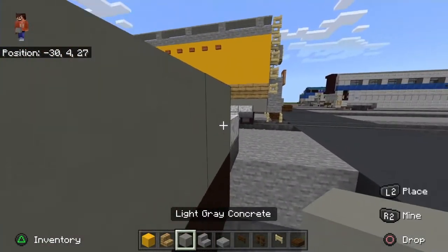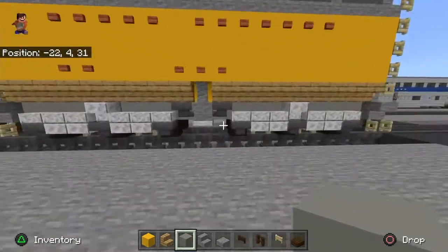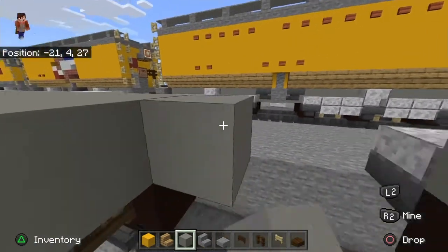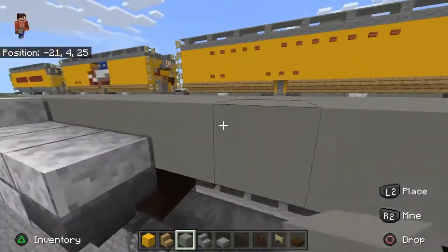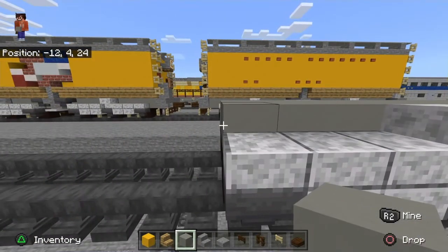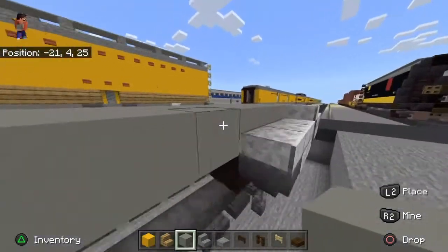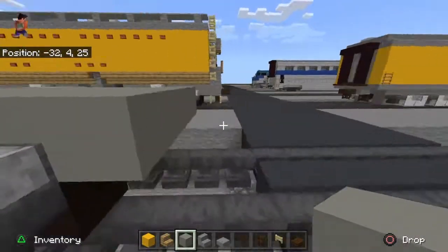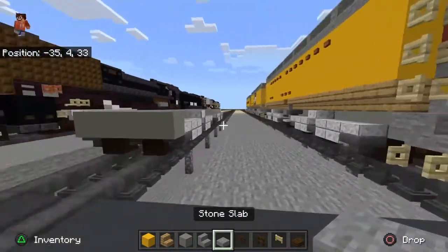Take out light gray concrete, slap it like that — and it's the same down the middle. Let's fill the whole base up. Then take stone slab.